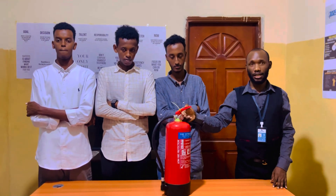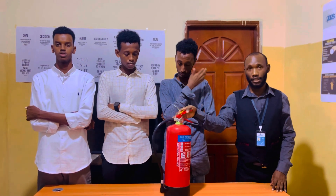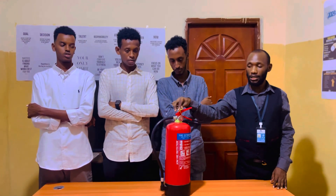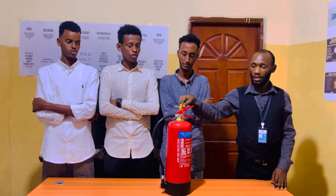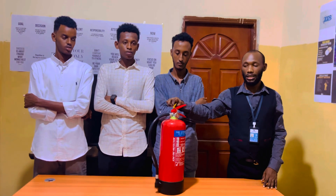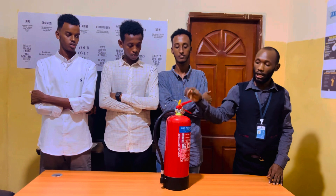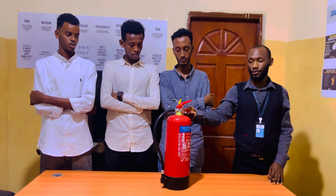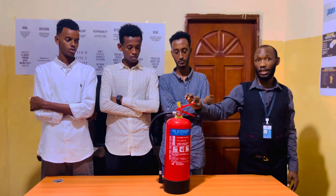First, you need to understand the parts and functions of this fire extinguisher. Number one, this here is called the tamper seal. The tamper seal is used to indicate that this fire extinguisher has not yet been used. We also have the handle, and this is the squeezing lever.